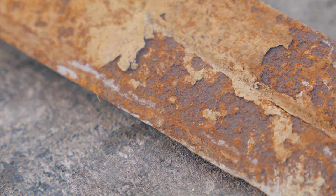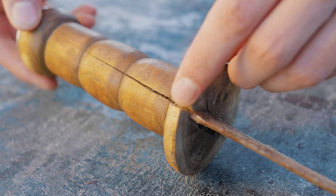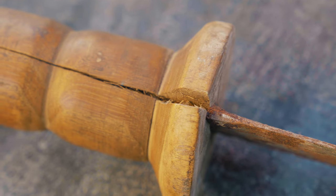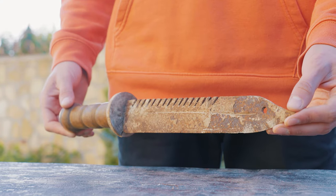As you can see, the rust caused very severe damage to the metal, and we can also notice damage to the handle — probably due to the fact that the knife lay in a humid environment for a long time and the wood simply rotted. In short, in front of us is a piece of scrap metal. Well, let's start to restore it.